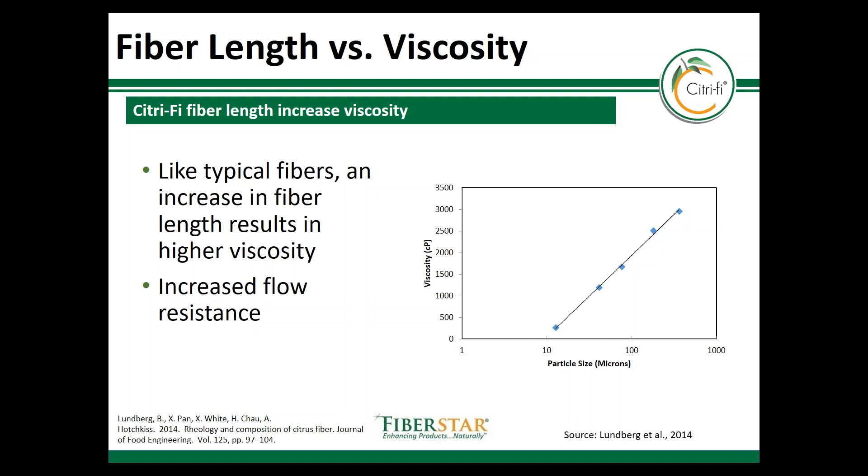Like many other fibers on the market, fiber length does affect viscosity. In other words, the longer the fiber, the more viscosity there will be, which is created by flow resistance from the longer particles.